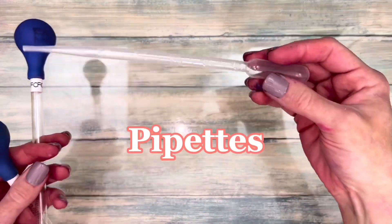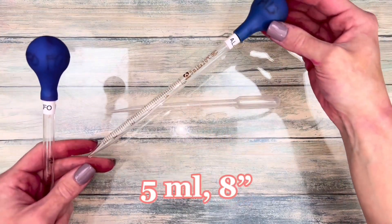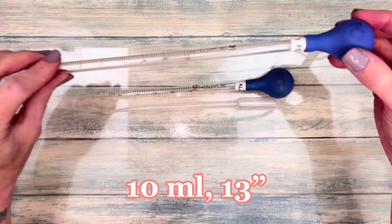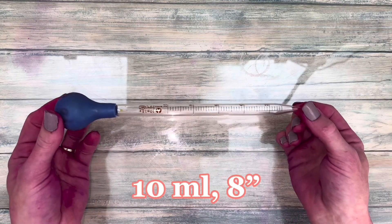Pipettes precisely measure liquids. I have one for each ingredient to reduce cross-contamination. The 8-inch, 10-milliliter glass pipette is the best. It's short, has great suction, holds 10 milliliters, and can be washed and reused.